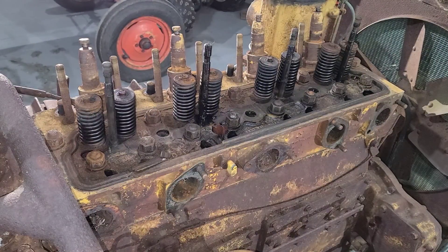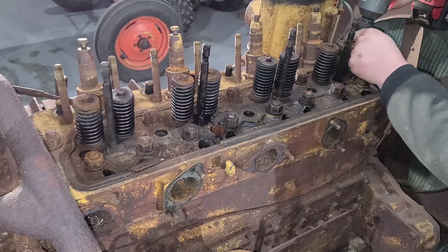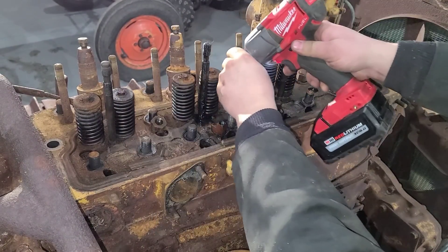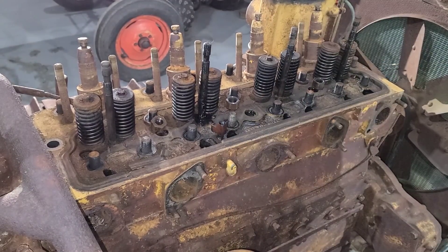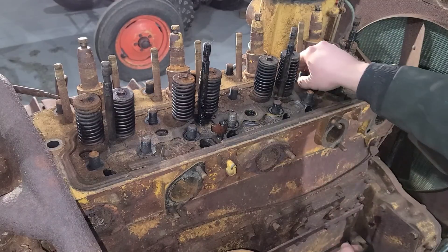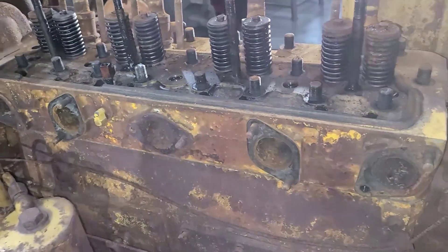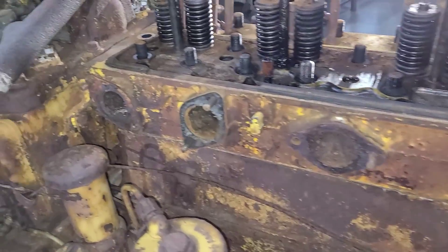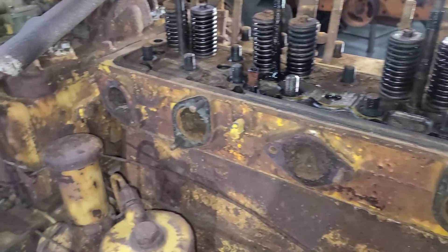All I have here is an impact with a 15-16 swivel for removing these nuts. All the head bolts — or studs, nuts, whatever you want to call them — are off. I did have another stud pull out in the back, but that's not a big deal. Let's work on getting that pony motor manifold off of there.